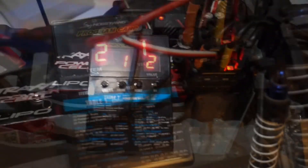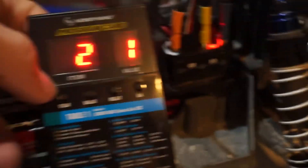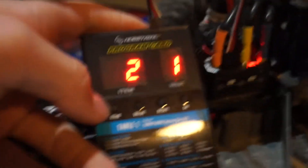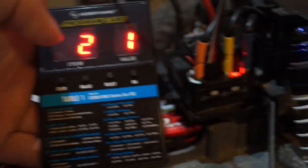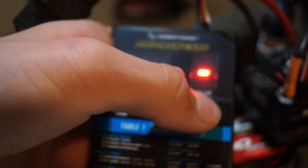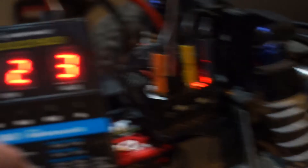Seems to be working good. The only thing I'm really going to adjust is the LiPo cells. Right now it's set to auto-calculation, but I want it set on 3S just to ensure. So 2-1 is auto-calculation, 2-2 is set for 2S LiPo, and 2-3 is set for 3S LiPo. Then we press OK and it is set.